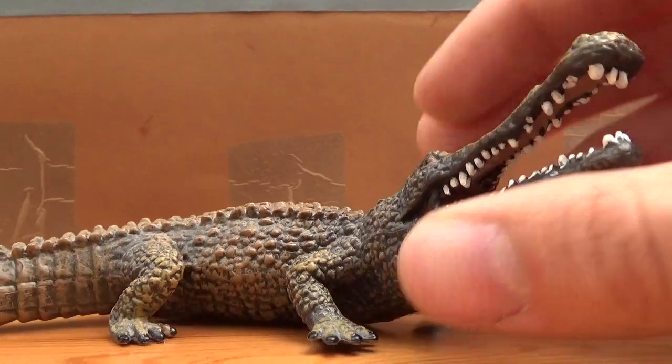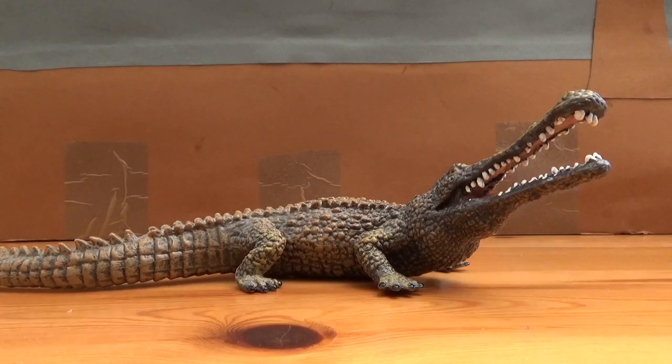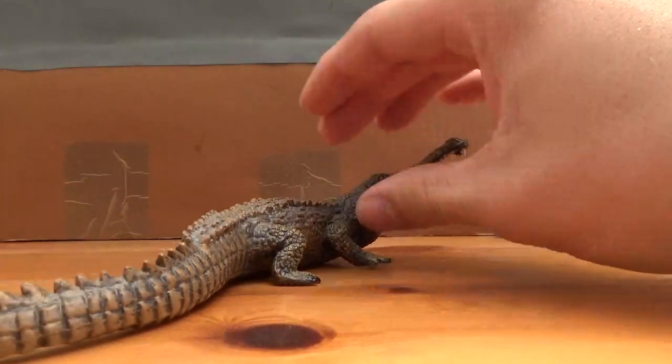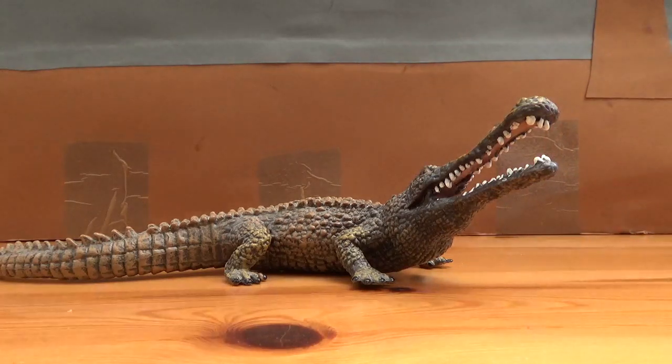But if you're looking for a good Sarcosuchus model, I would definitely recommend this one. Until another one is made, I would definitely recommend this one because it's one of Collector's better older figures. They've just got a really great pose and the accuracy is actually pretty good, so I would definitely recommend it — definitely pick this guy up.